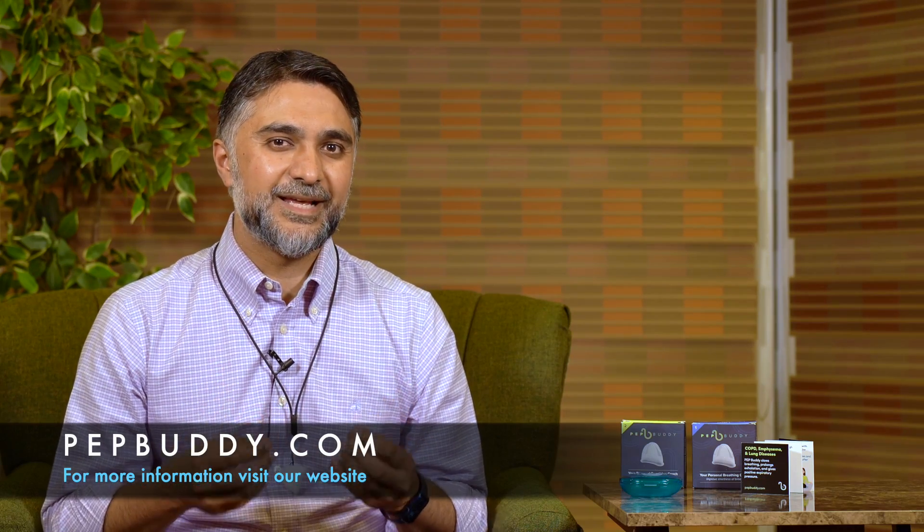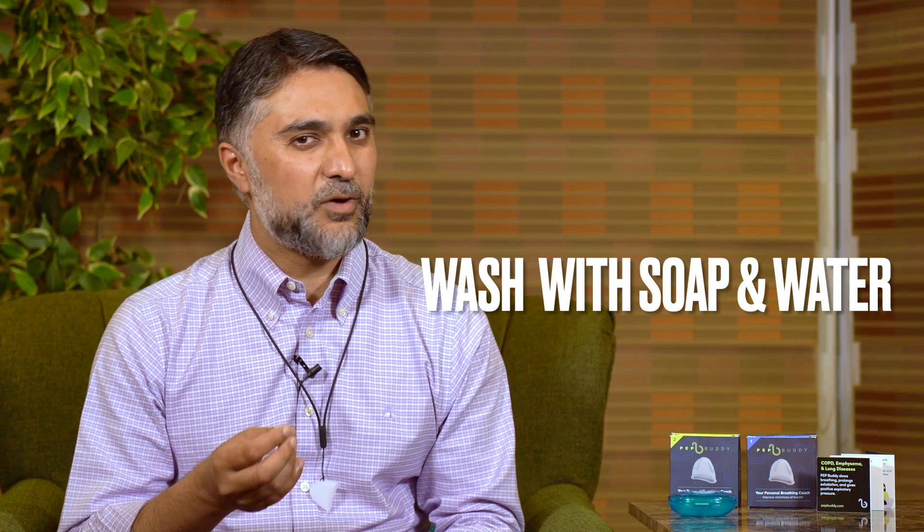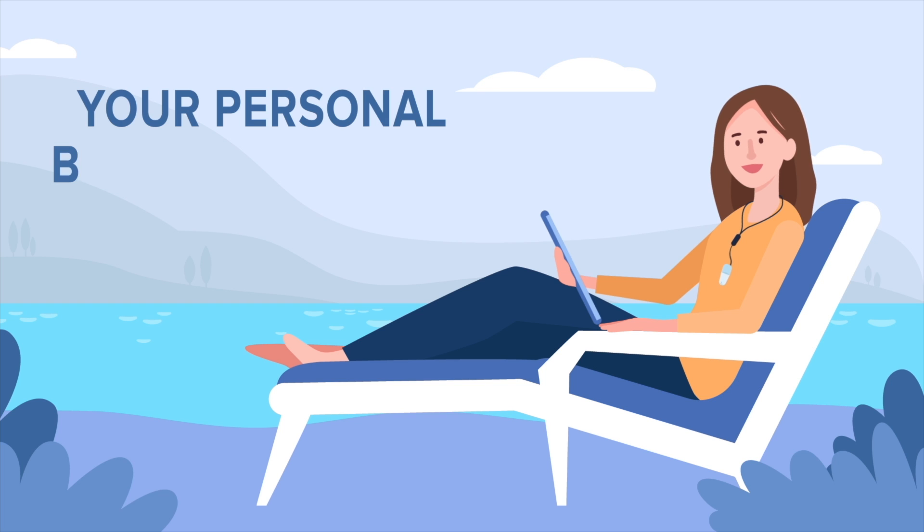This way PepBuddy can help you throughout the day at multiple times in multiple occasions, so keep it with you wherever you are. Caring for your PepBuddy is super easy — you can just put it in a dishwasher or wash it with soap and water every day when you're using PepBuddy. Gain better control with PepBuddy, your personal breathing coach.